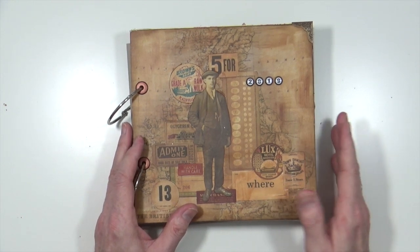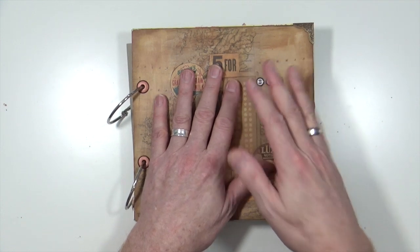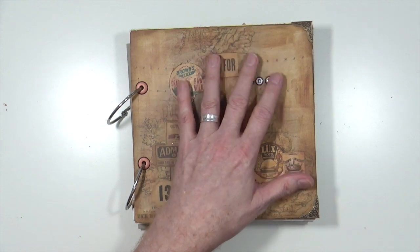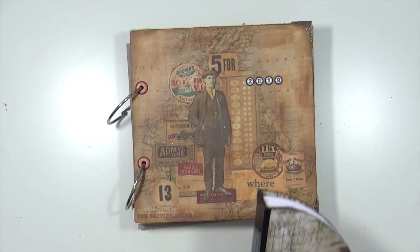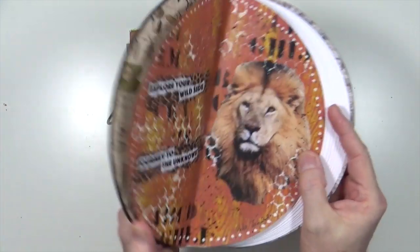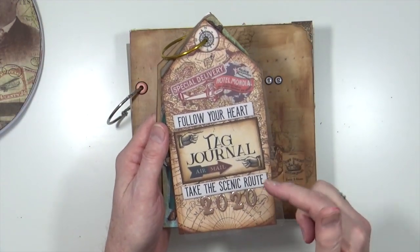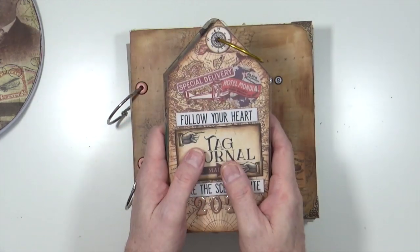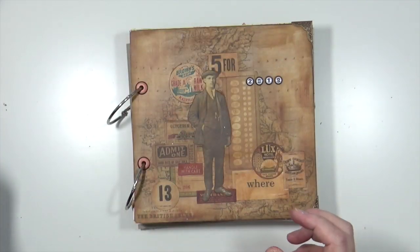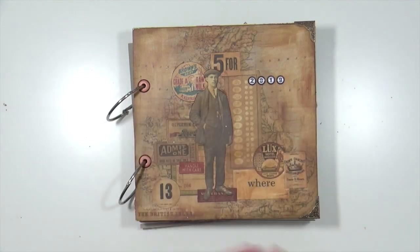This flip-through is going to be on my Mission Inspiration art journal that I did for last year. This is the one that I put all of my Mission Inspiration projects into — well, 95% of them — for 2019. I am doing the same thing again this year but in a different style journal, not a ring journal like this one. I'm doing all of my main Mission Inspiration ones in a circle journal that I created specifically for the tasks.